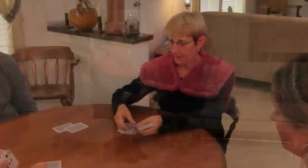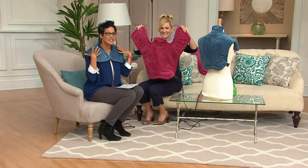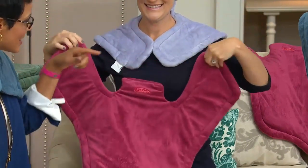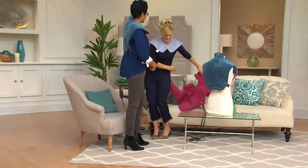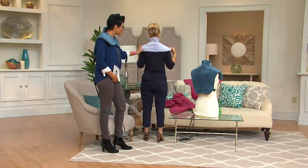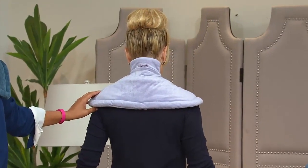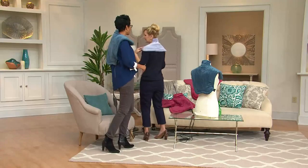Megan Divine is back with us presenting the Renew heat therapy wrap for your neck, shoulders, and back. This is the new extra long version. She has the old version for comparison — the old one goes up the neck but only partway over the shoulders. Thanks to customer feedback, it was made longer and is now customer top-rated.